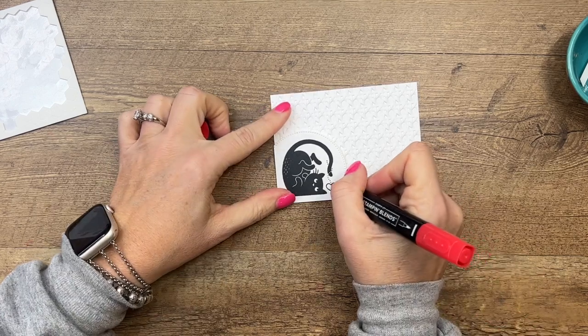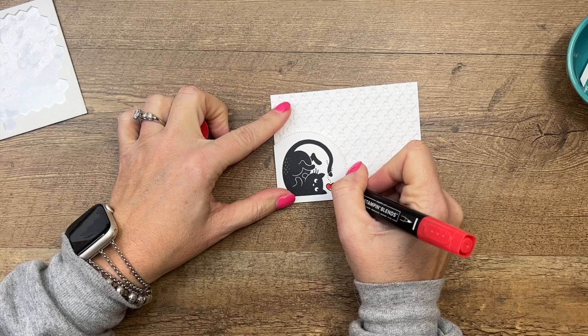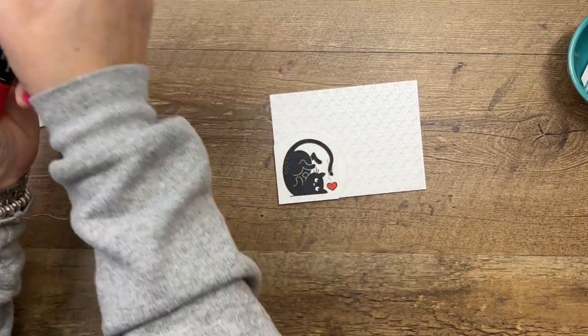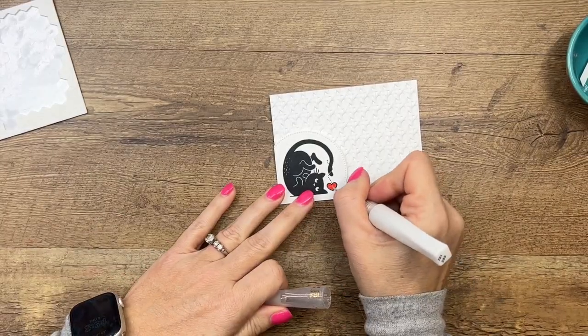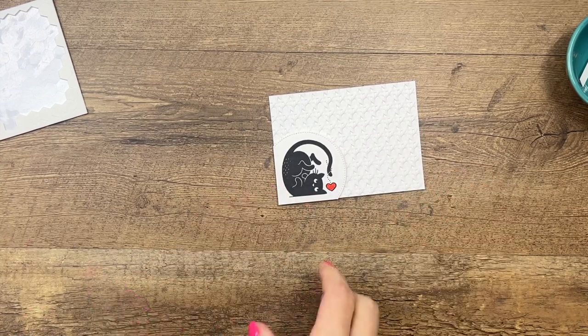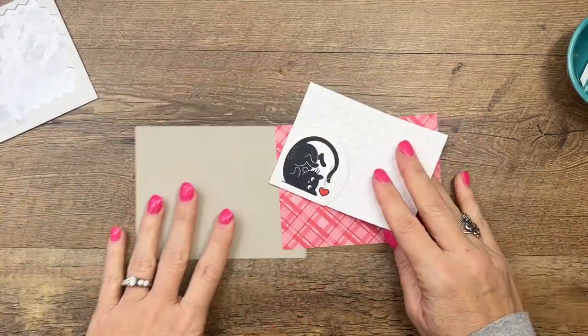I'm using Sweet Sorbet to match the designer series paper and the glimmer paper that I'm going to use. Then let's take our Wink of Stella and add some Wink of Stella — so cute!